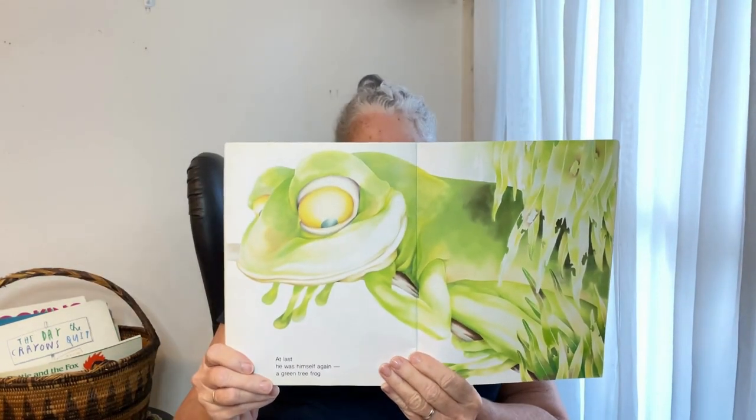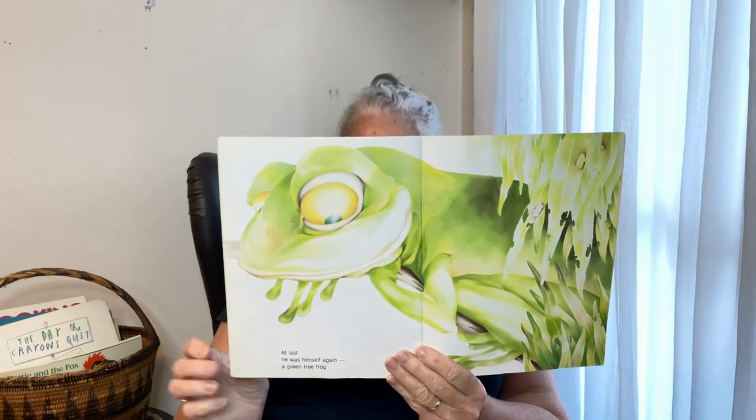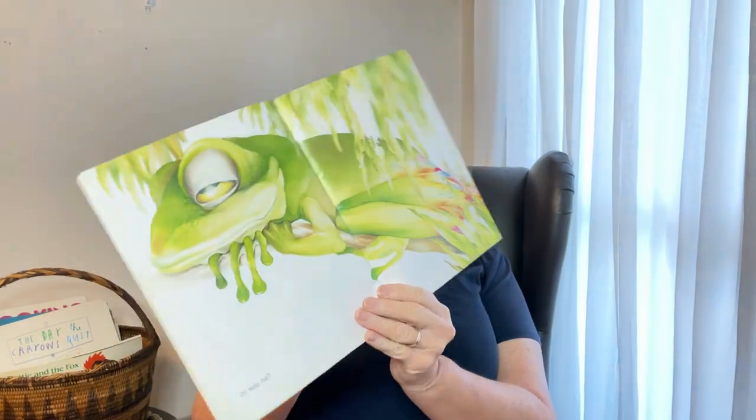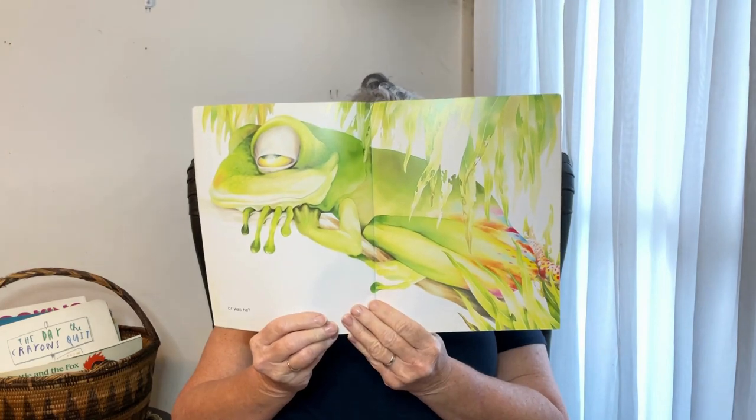At last he was himself again — a green tree frog. Or was he? Picasso has a spotty bottom. I hope that's going to go, because green tree frogs are very delicate and they need to be in environments that look after them.